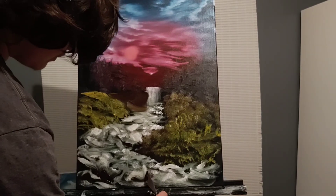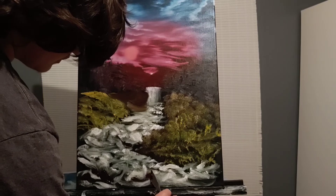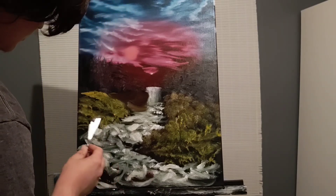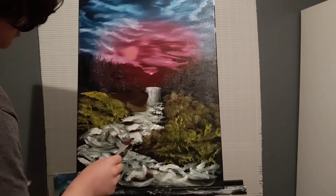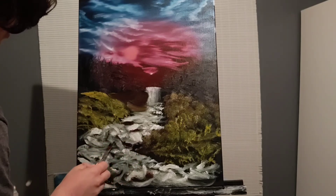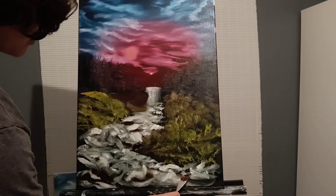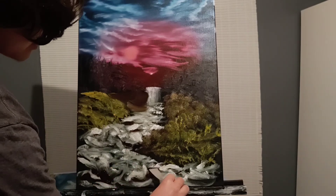It looks like I haven't even painted. It looks like I just picked up this camera. No, no — I've painted for two years. Just a... little fakes, little fakes. People should call me that. That's my name in high school. I'm still in high school.